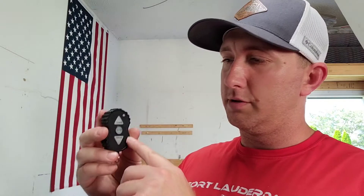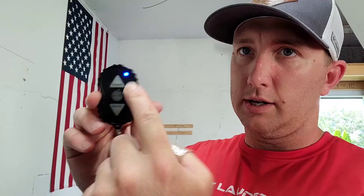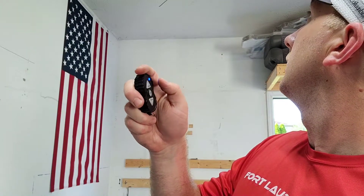All right, this is the wireless remote that goes to the winch. So you just kind of power it on, just hold it in. I think it means it's connected, so I don't want it to suck up in there.